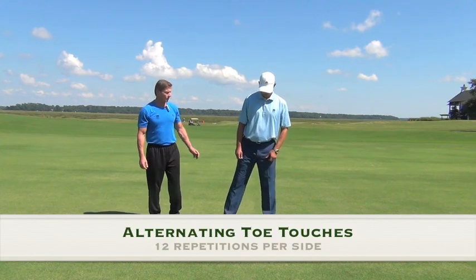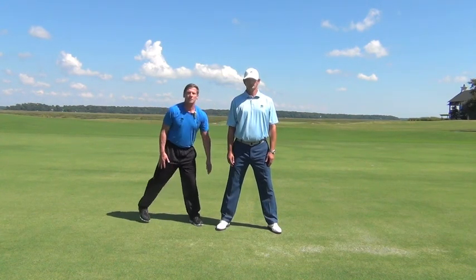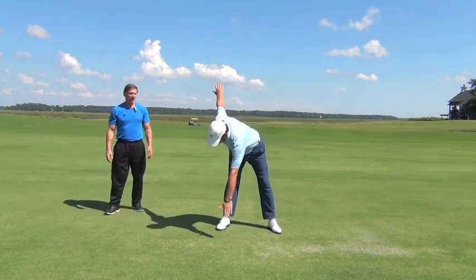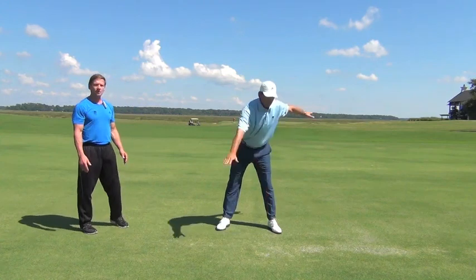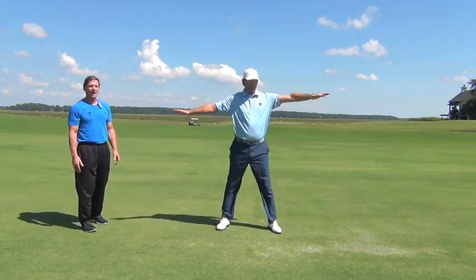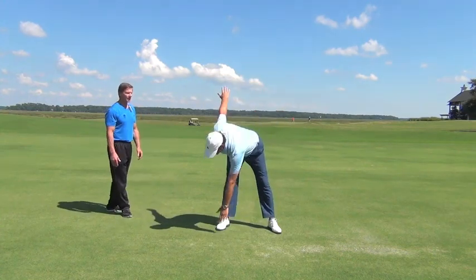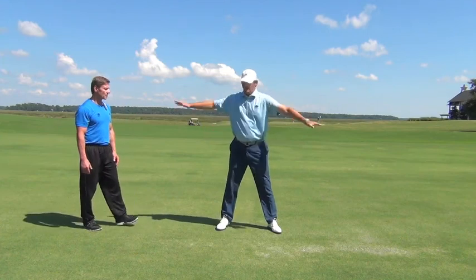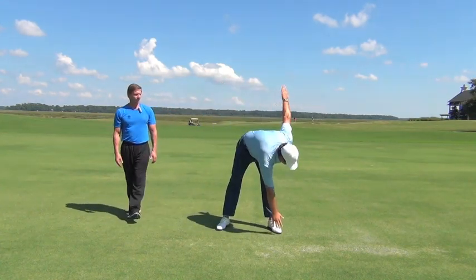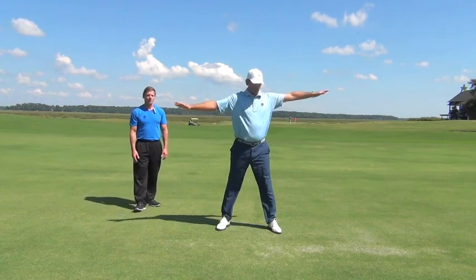Our next exercise is alternating toe touches. Jason's going to take a nice comfortable stance, slightly outside shoulder width. He's going to keep the knees straight with just an ever so slight bend — we don't want to lock the knees out. He's going to bring his arms out to the sides, then reach over with his right hand down towards his left toe and come back up, then go to the other side. Jason's pretty flexible so he's able to touch his toes — don't worry if you can't, just go down as far as you're comfortable. Jason's going to do 12 touches per side. The knees are slightly bent, breathing is smooth, getting that oxygen into the muscles. He can also feel this in his lower back as he stretches down. This is a great exercise to help with rotation — it stretches out the hamstrings and lower back.